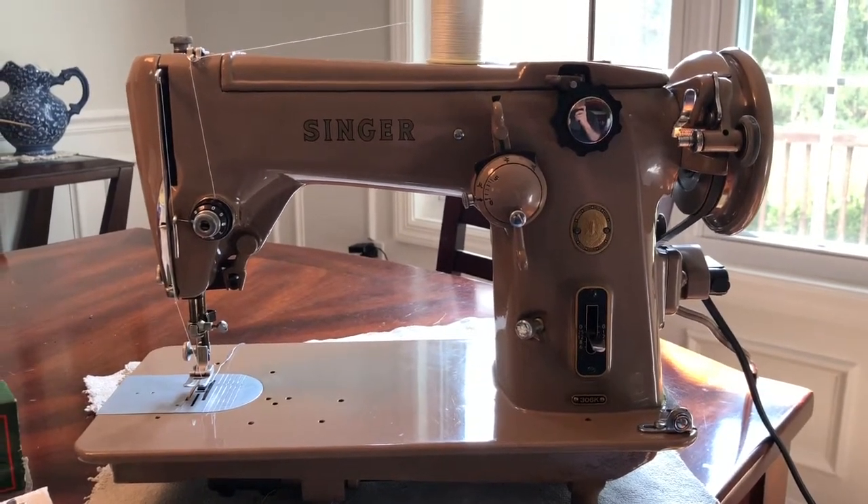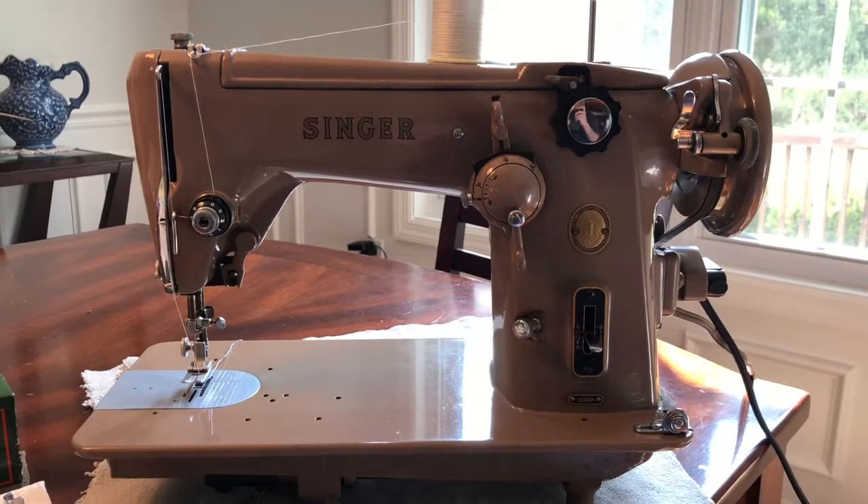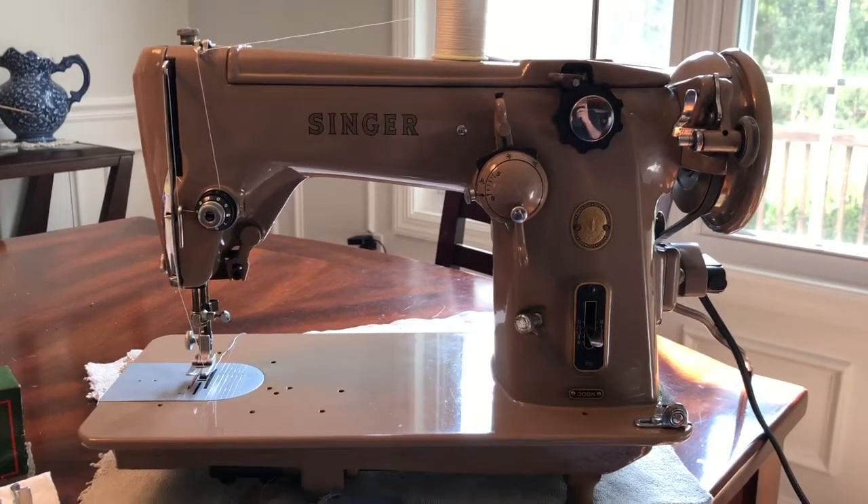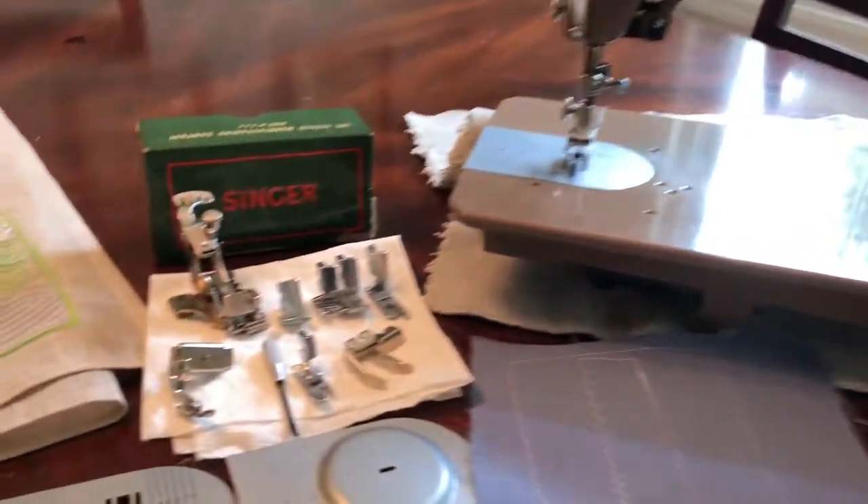Hello, I'll be listing on eBay soon this Singer 306k. It works but the motor seems to make a clicking sound, so I'm listing it for a pair.